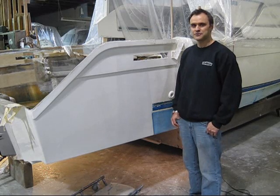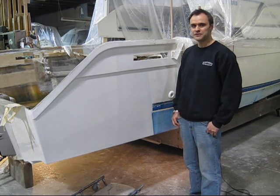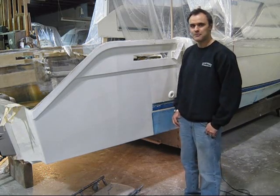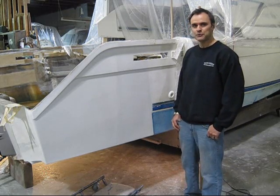Hi, welcome back to our video series on stretching a boat from 27 feet to 30 feet. I'm Brad Parker and I'm with Monero Marine.